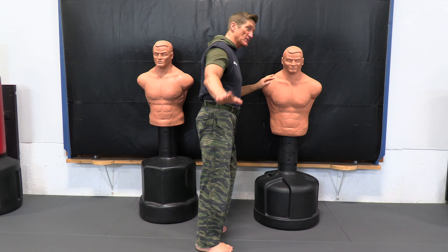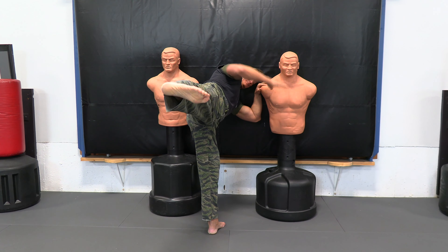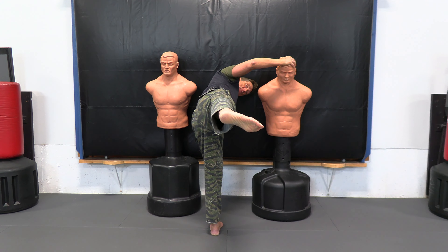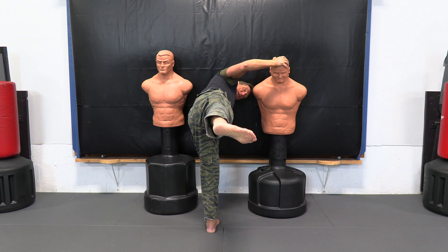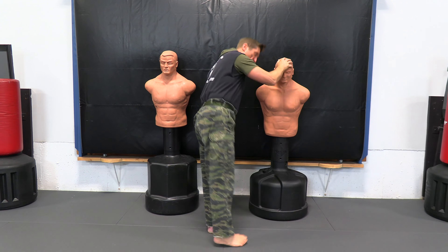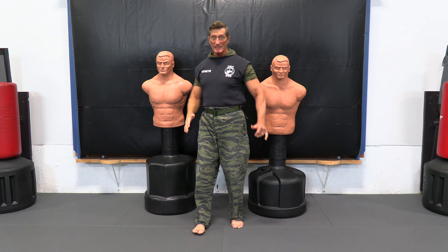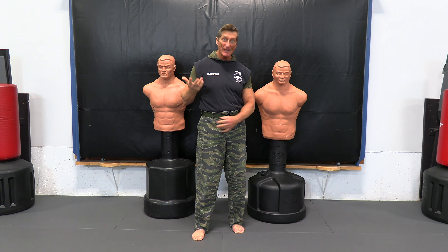Another one to help with your side thrust and your roundhouse kick is we just get it up and hold it out to the side, get it about level with your hip, then go up from there. Just by doing that — do 10, 15, 20 on each side — and that works the muscle that helps you get your leg up in here.